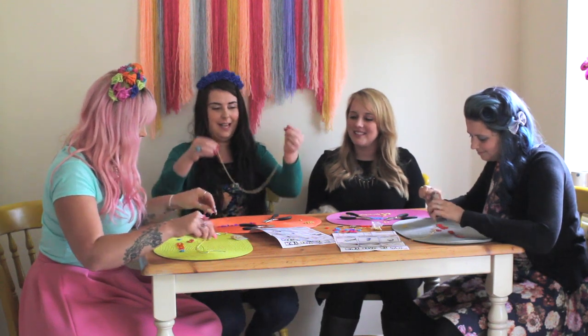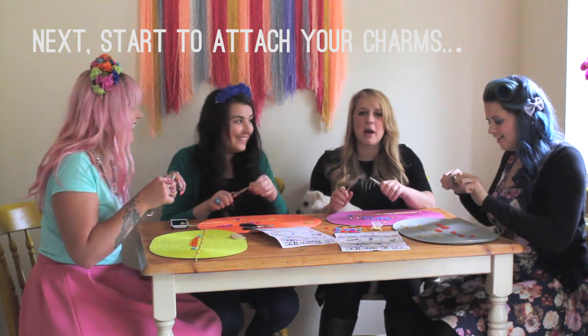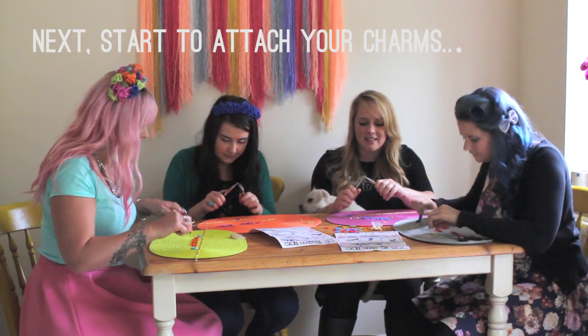So you could just wear it like that if you really just wanted a plain chain. But who wants a plain chain when you can have your name?